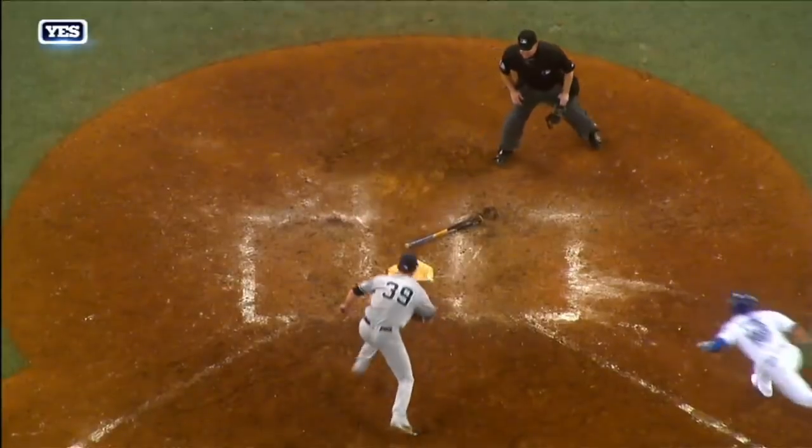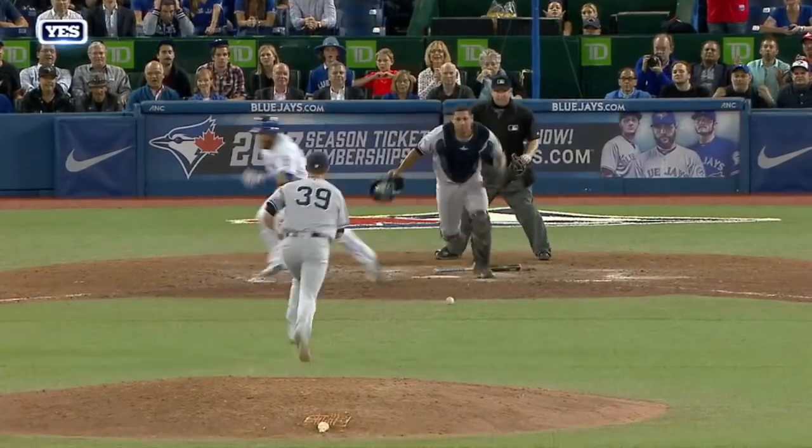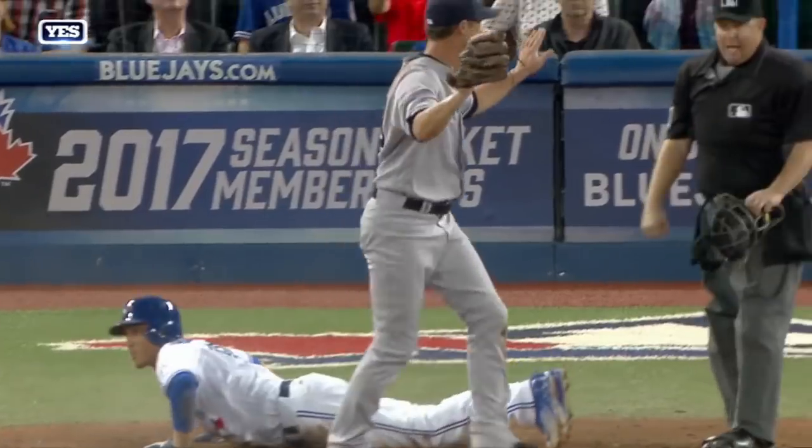Somehow he avoided a collision. It looks like they brushed, both going for the ball. There's a little nubber. Lane comes up with it, goes for the plate, and there's the second out of the inning.